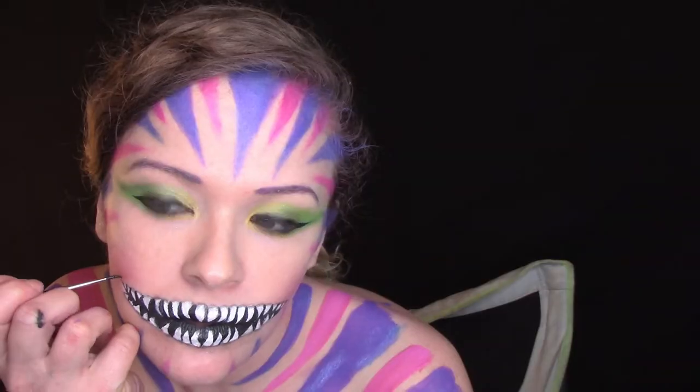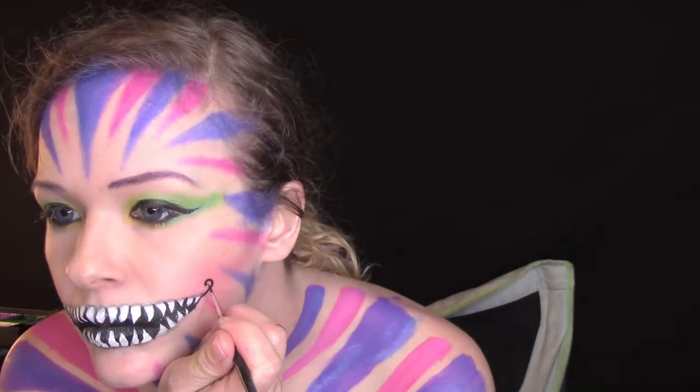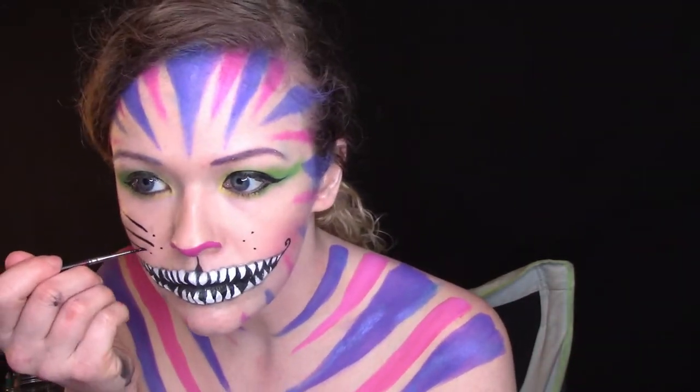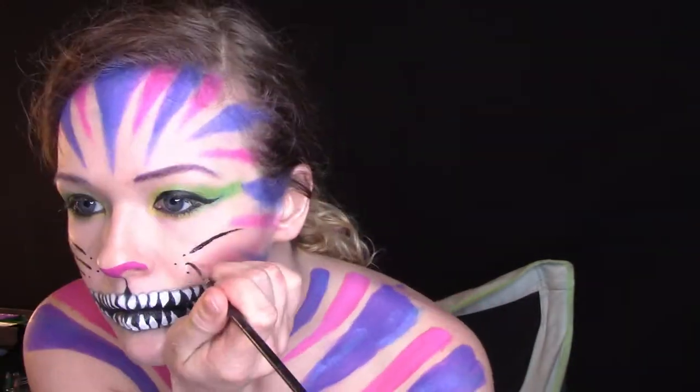Then I finished the sides of my mouth with a little curly smile using black body paint and a tiny round brush, and painted on the nose with pink body paint and a round brush. Then I painted on the whiskers with a tiny round brush and black body paint.